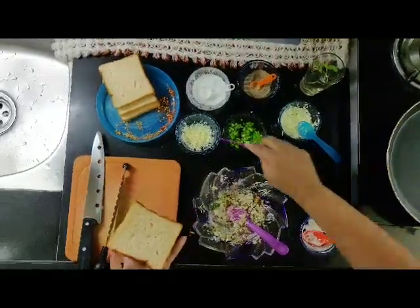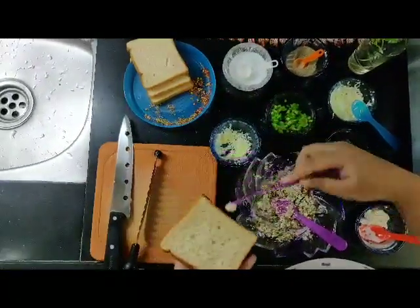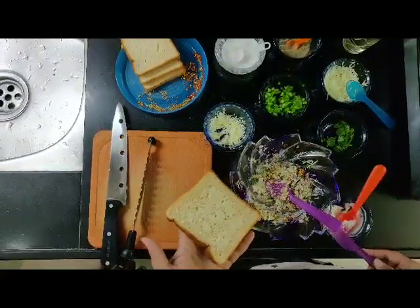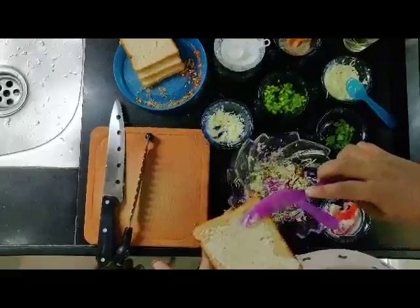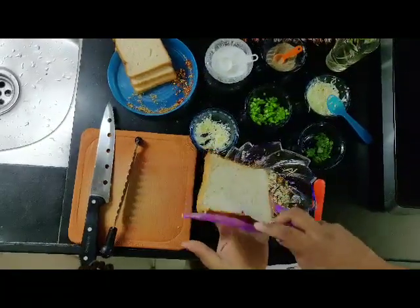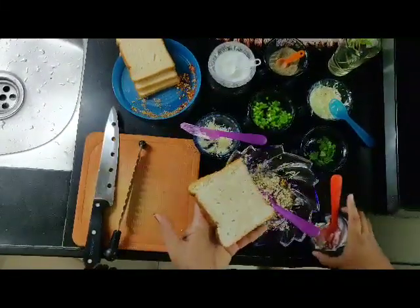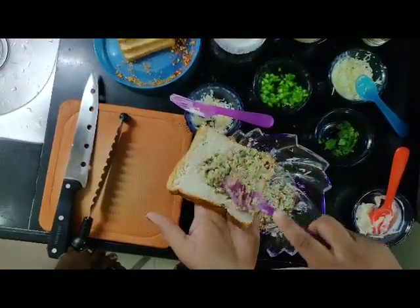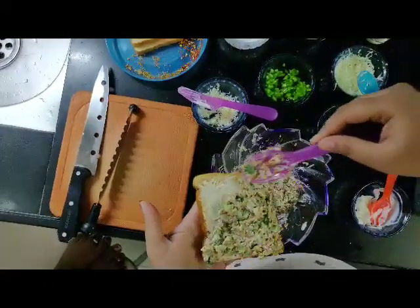Now take a bread slice and apply some butter to it. Now apply some mayonnaise also — you can use garlic mayo if available for an extra taste. Now add the mixture to the slice and spread it as thinly as possible.